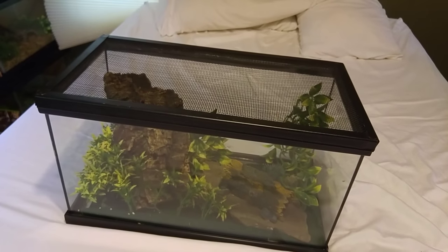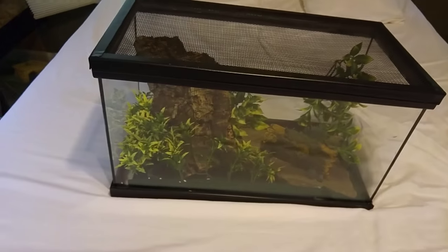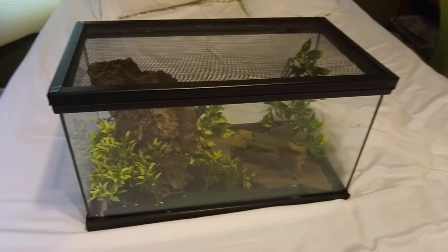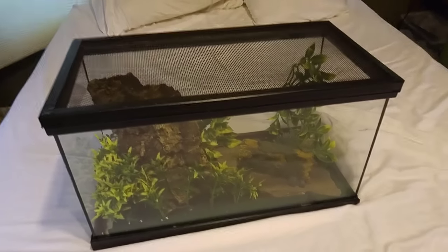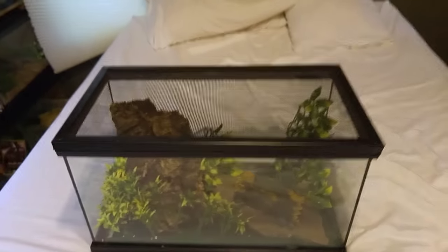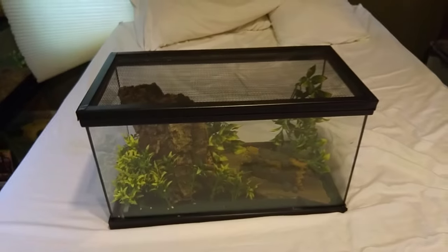As far as lighting, you do not need it — they are a nocturnal gecko. If you want to put a light on them, feel free, just make sure temperatures stay correct. They need around 80 degrees ambient and don't really need a basking spot, though you can provide one. If you do, only heat one side of the tank so they can choose whether to be in a warmer area, and make sure it doesn't raise the whole tank temperature to 93 degrees, which would be very bad.